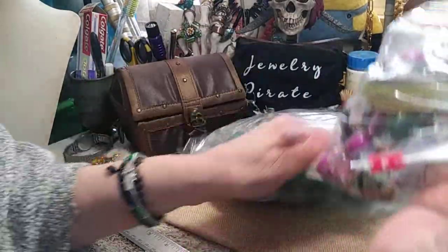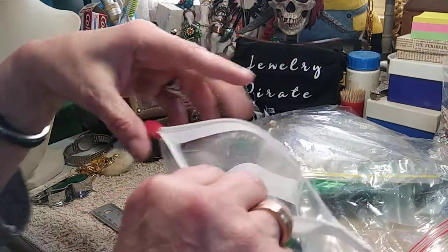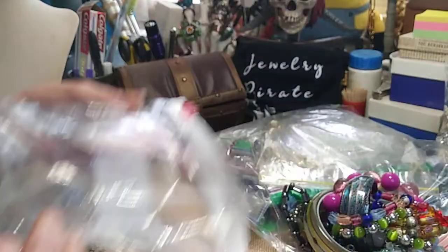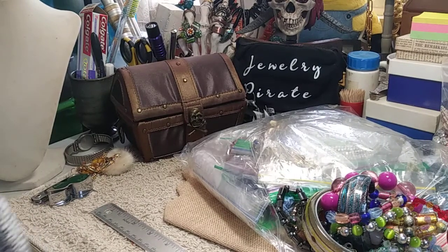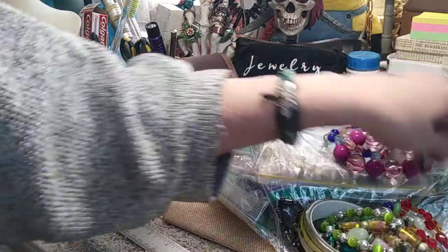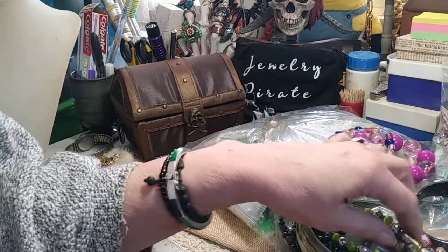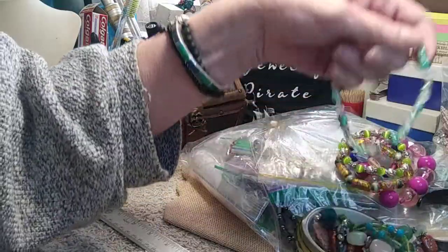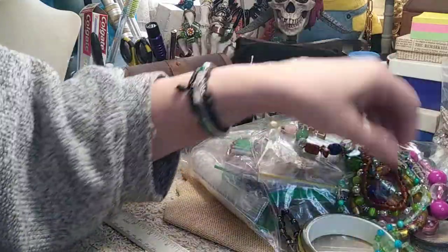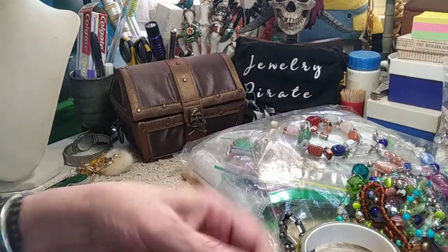Let's start with this one here — it's got a few items in it. Dump this out carefully. I hope everybody's having a wonderful day; I'm enjoying the sunshine here in New York. This looks like all bracelets — stretch bracelets — and then I have a couple of glass bracelets in here. We'll go through these; very cute.